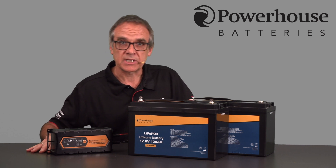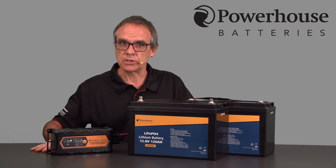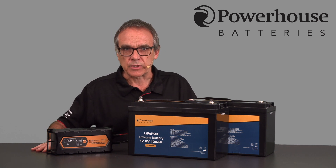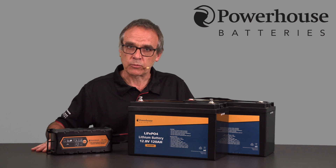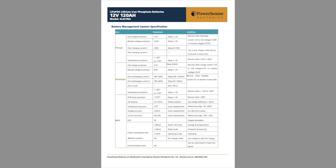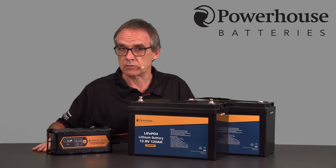Hi I'm John. Today we're taking a look at a common problem that can occur with lithium batteries with internal battery management systems. Most lithium batteries used for portable power are fitted with an internal battery management system or BMS. This is an elaborate electronic protection circuit which manages the charging and discharging of the battery and ensures safe operation at all times.